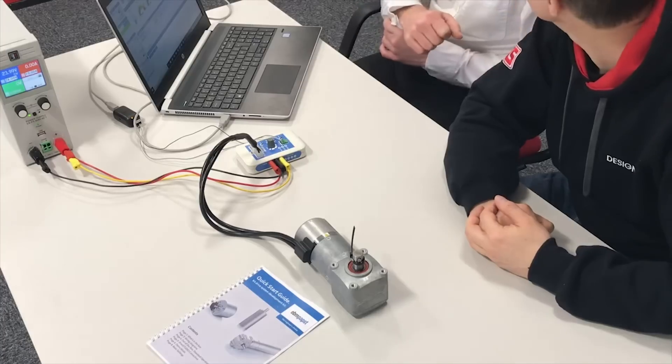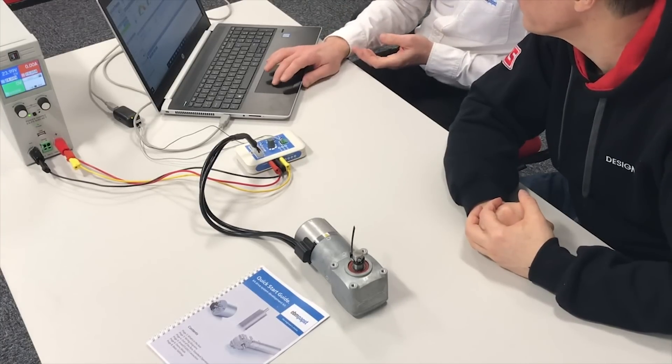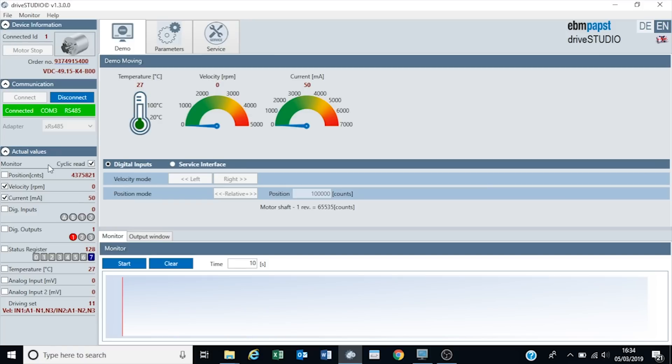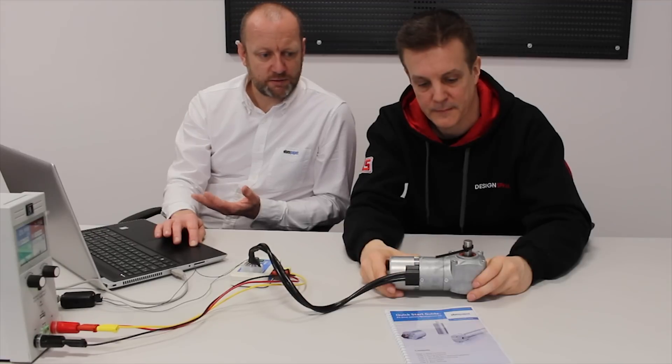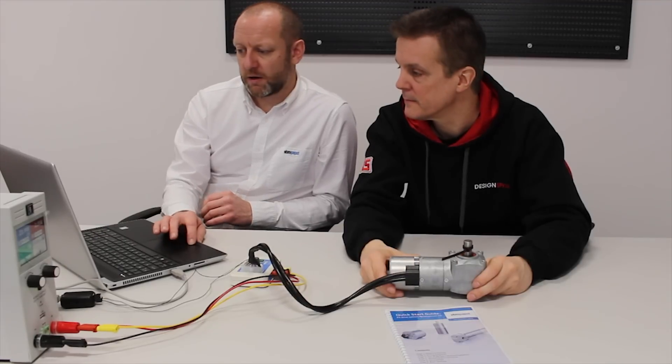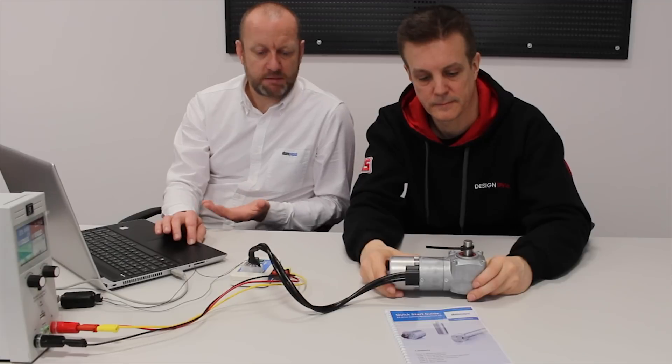We're all connected and we can start running the motor through the software. This is all in the quick start guide - there are all the modes and a couple of examples which I'll run through. So in simple mode we can start running it in demonstration. I can start running the motor left and right, directly through the software. By connecting left or right on the software, I can run the motor clockwise or anti-clockwise.